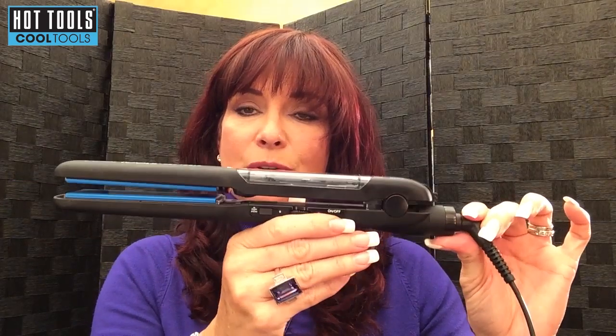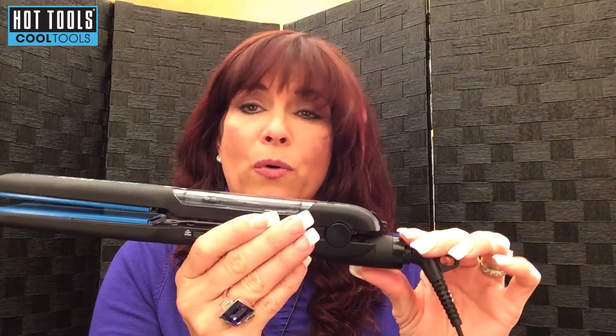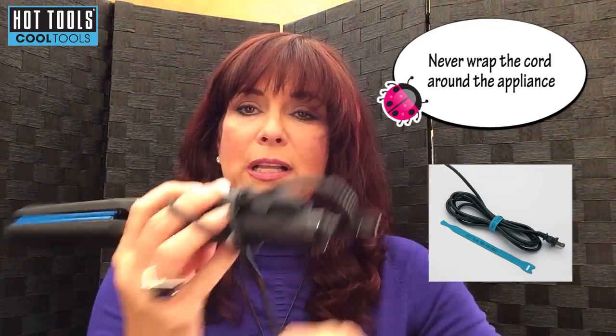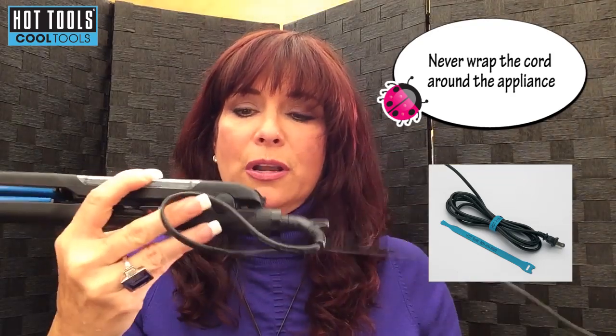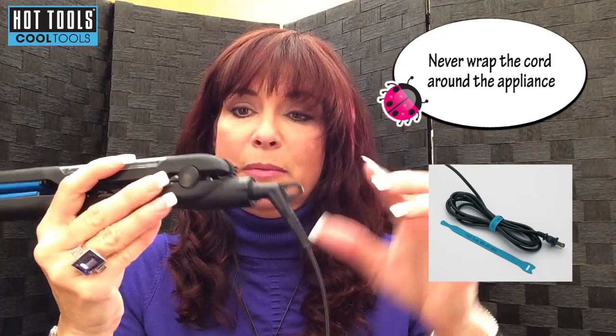This thing in the back is a locking feature — you can push it down so the plates stay together, so if you put it in your drawer at home it takes up less space. And just as an aside, you should never wrap your cord around your product like this; that's very bad for the cord.